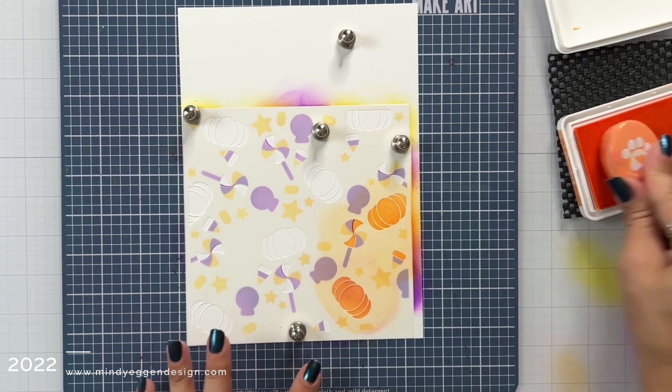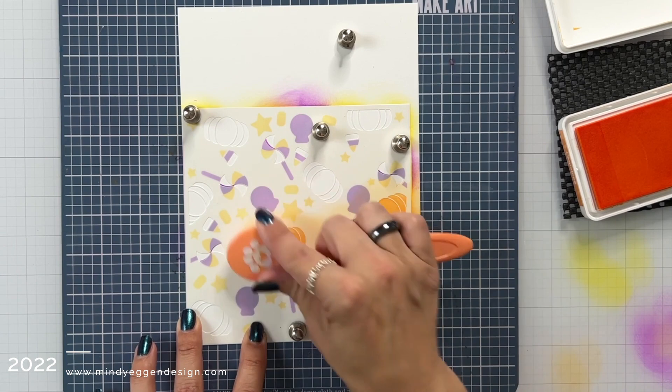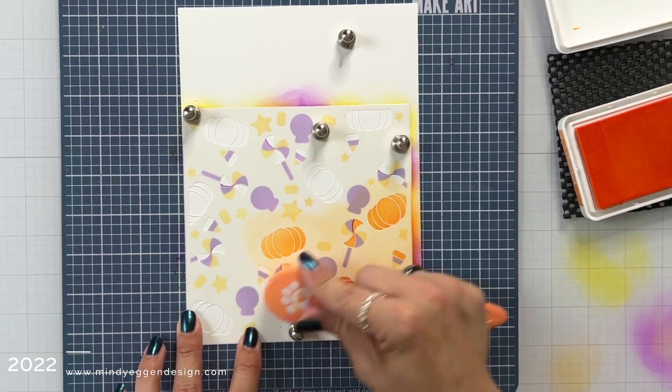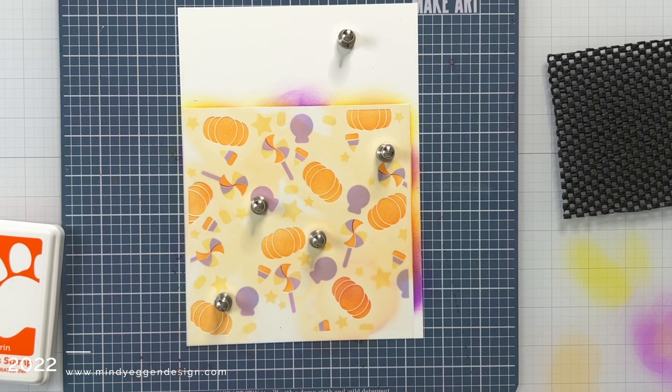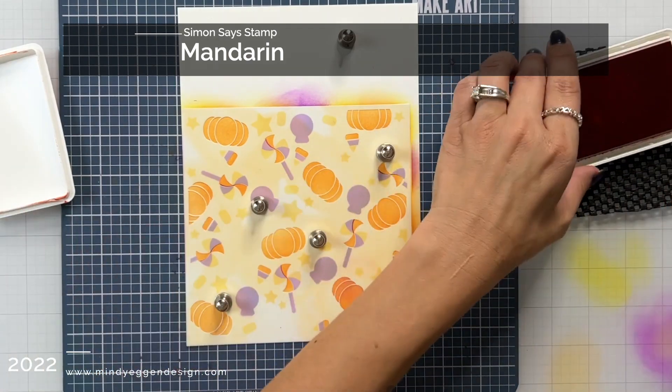For this layer I used Cantaloupe ink. There were some areas of the pumpkin that I blended a little heavier handed than the others and it kind of gave it a two-tone or ombre look and I really liked that, so I decided to step that up a little bit.